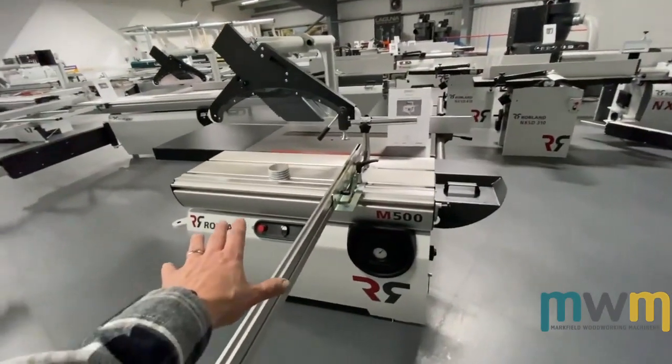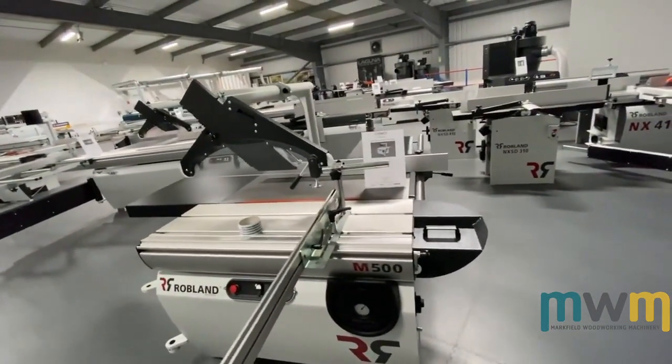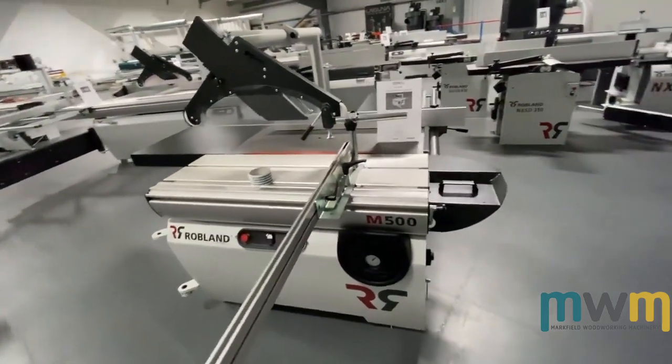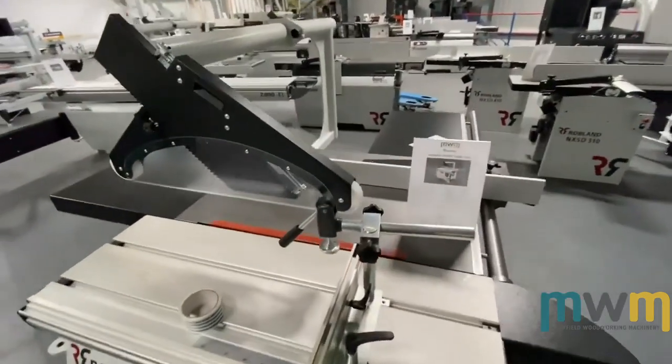This is the M500 rip saw, at £5,000 on offer at the moment. It's a rip saw with a small sliding table — quite a versatile little bit of kit actually.